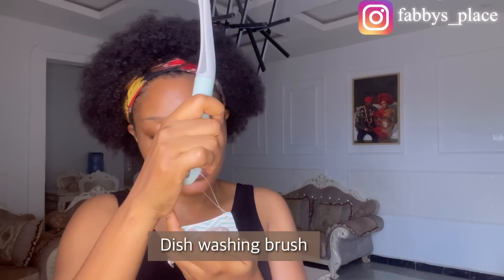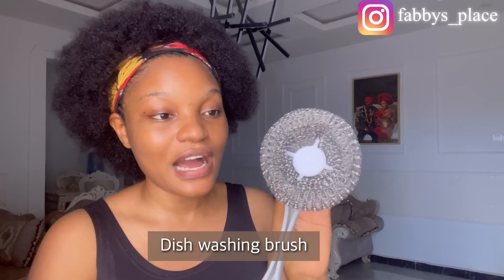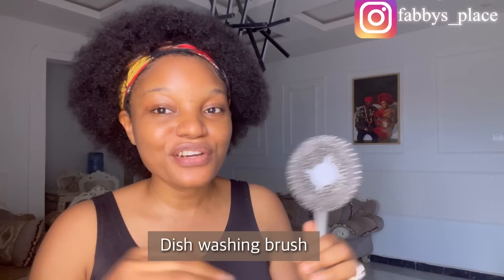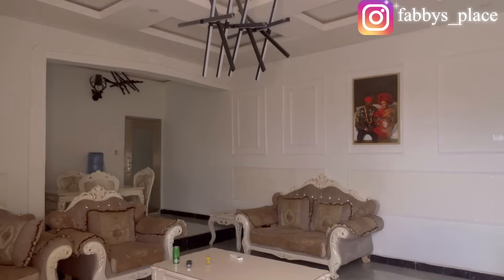The first thing I'm going to show you guys is this dishwashing brush. This is something that everybody should have in their house. It's not like those iron sponges you use to wash plates that rust after two days — this one is going to last you a very long time. I got this from ShopRight. It's really good quality and it's going to wash your pots well. I would definitely recommend this dishwashing brush.